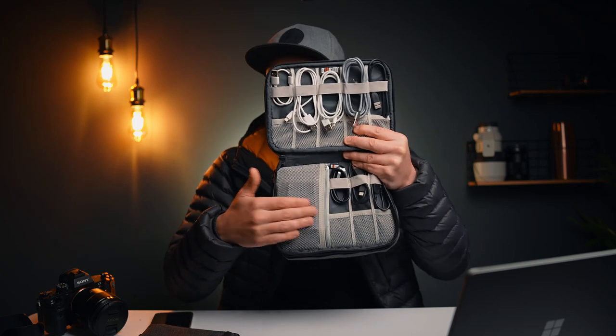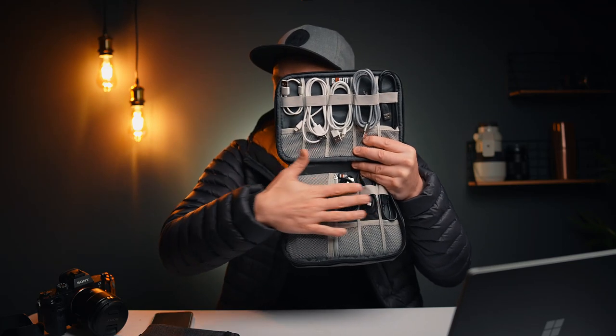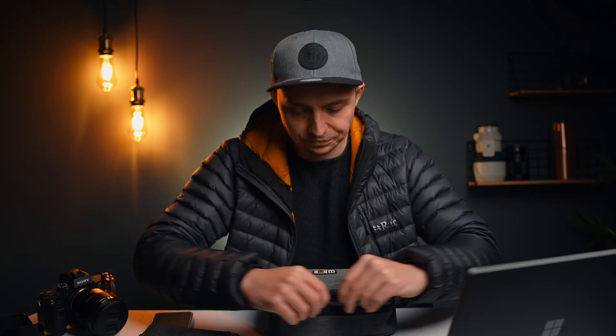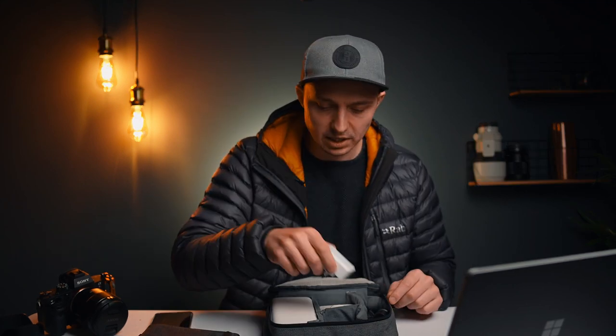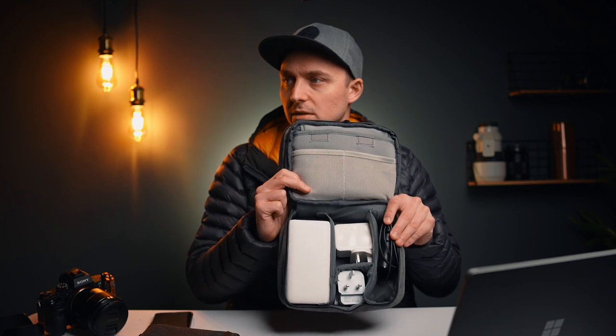In here I have my Sony battery charger. So these are all the cables I'll need to charge everything. In the next compartment I have a single USB charger here, a multi USB — this is good enough for four and it's got the mega charge capability. I have an iPad charger in this little compartment here.